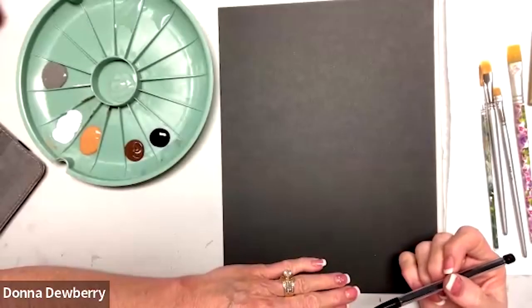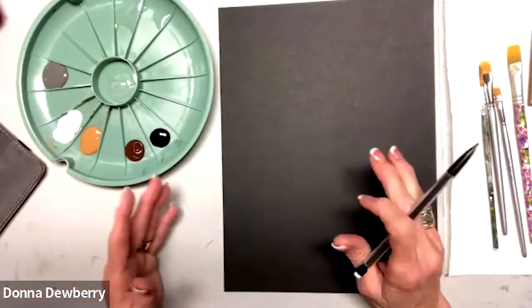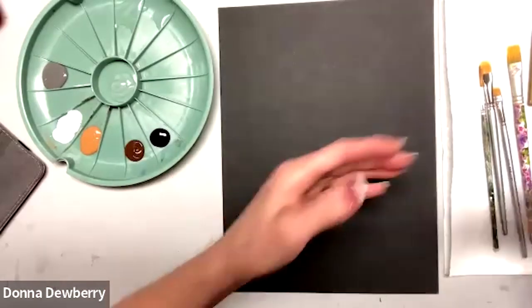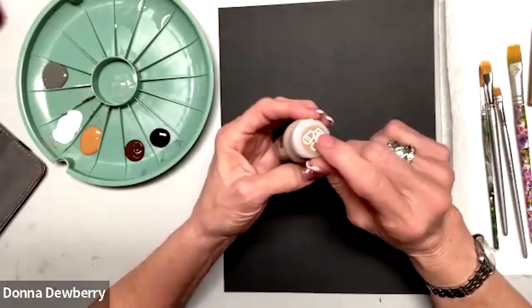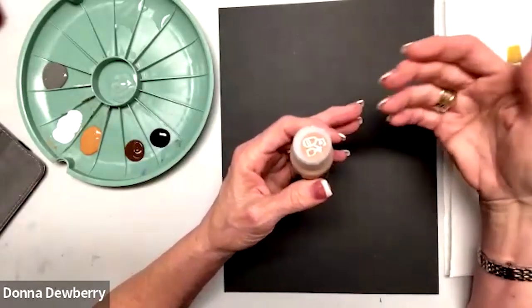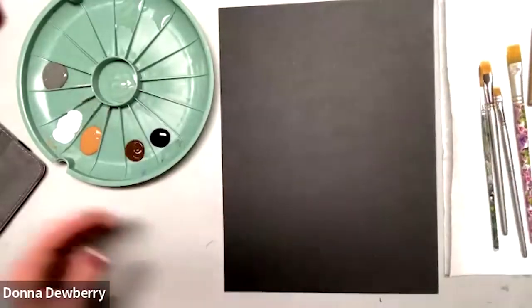Hello, welcome to another Practice Strokes. I'm sharing with you a one-stroke painting, doing it with multi-surface paint. We're using Folk Art multi-surface, it's satin, it's got a sealer inside of it. It's wonderful — a go-to paint for glass, metal, ceramic, canvas, indoor, outdoor.